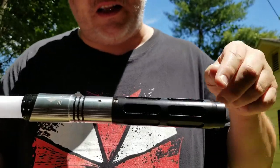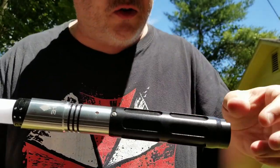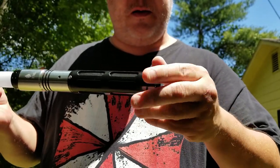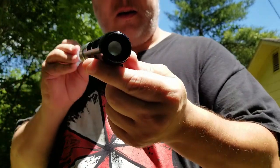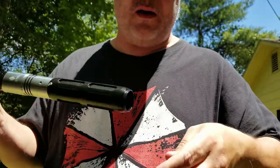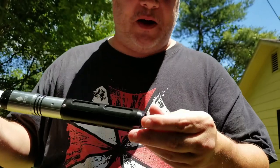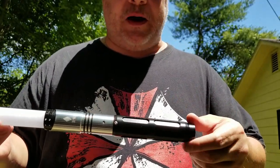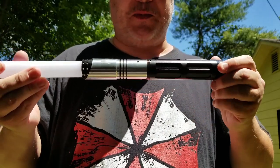I imagine if you wanted to take this apart, you'd have to kind of take out these screws, take off the pommel, and just slide that thing out. It's got a pretty decent little bass speaker. It's nice and loud — a lot crisper than the speakers were in ages past.